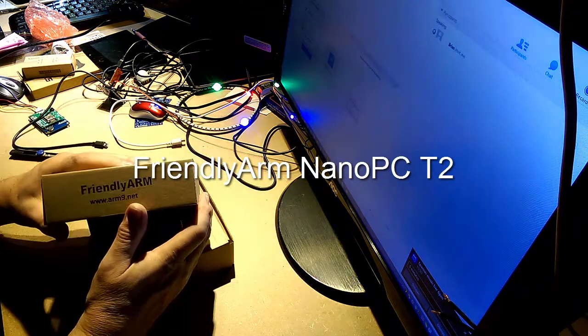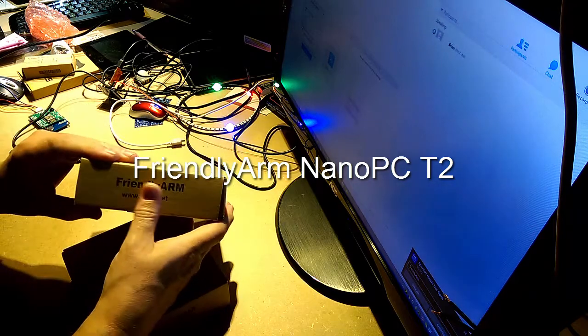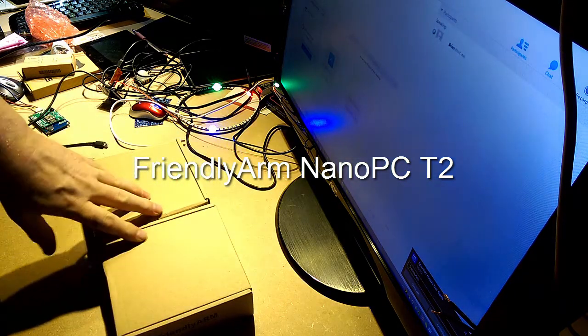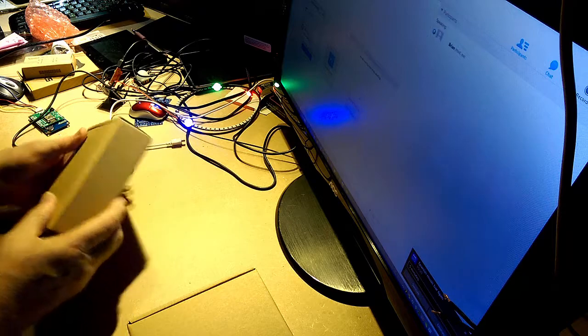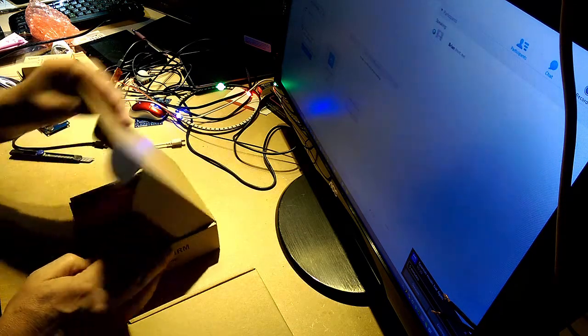And there it is — Friendly Arm. Take a look. This is the very latest offering from this company.